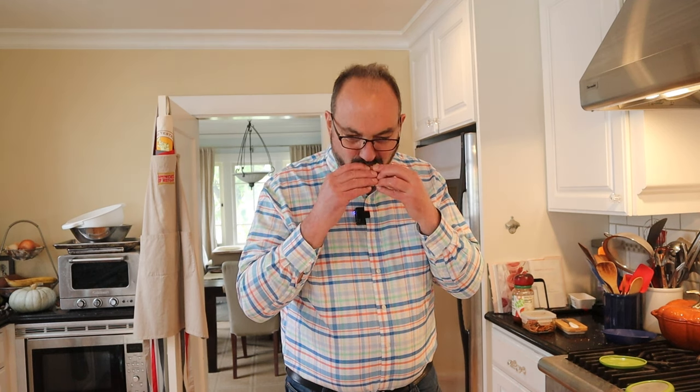Let's give this tuna fish sandwich plussed up with avocado and cowboy candy a go. Now we've got the richness of avocado, the tang, spice, and sweetness of the jalapeño with all the other flavors in here.